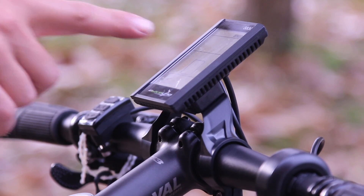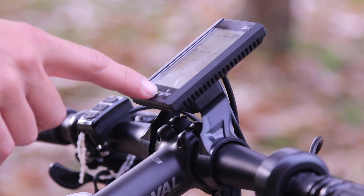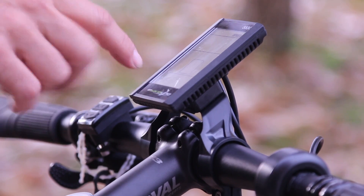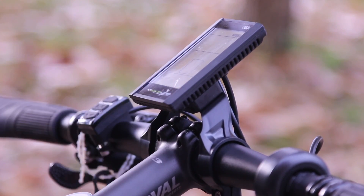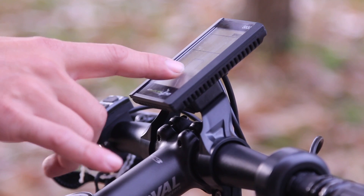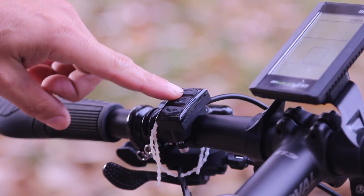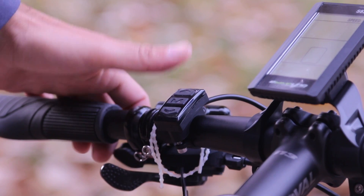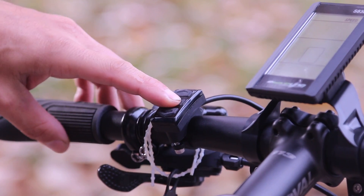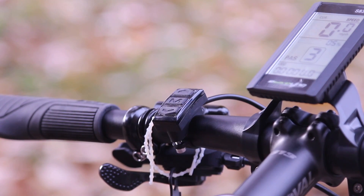I was surprised at how good the computer looks. This is an eBikeling S830. They have instructions online and it's very important because you do have to program it. If your motor is not turning on, chances are you probably did everything right — check the connections. I decided to change the power and modes button to the left because the right was getting a little cluttered. To power it on, if you have the battery on, you push M and it'll power on.